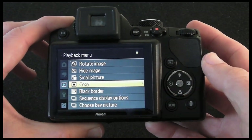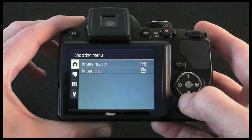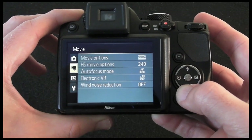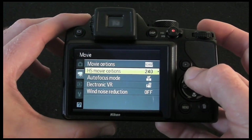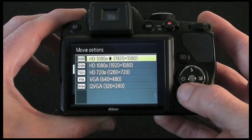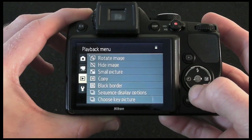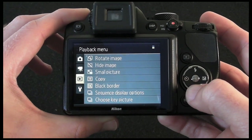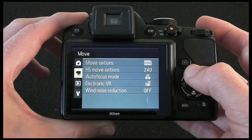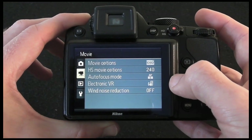We've got a menu button which takes you into an extremely easy to use menu system. The top option is the shooting menu, giving you image quality and image size. Then we've got movie options — this does record full HD movies. You can choose up to 1920 by 1080, which is 1080p. There are also rotate image options, copy, black border, key picture, sequence display options, and setup options. There are loads of options, very neatly laid out.